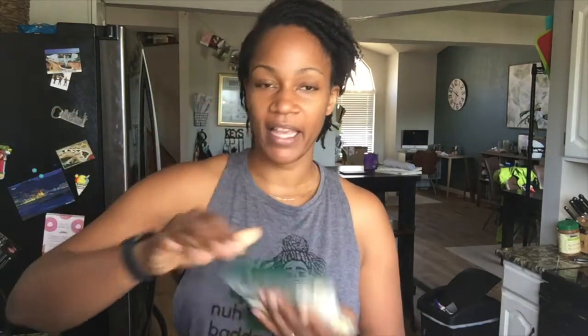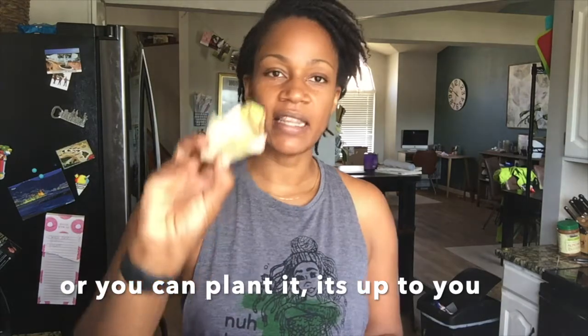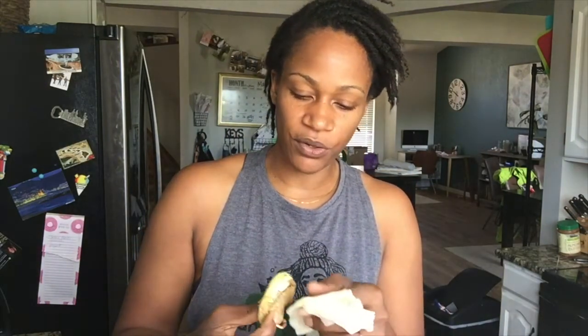I'm going to show you what I do with this, but first let me show you the seeds I already have going. So we cut this seed open, then you take a damp wet paper towel and wrap the seed in it, put it in a ziploc bag, and store it in a cool dark place. This seed we did about four days ago, and that is the root of the mango seed right there.